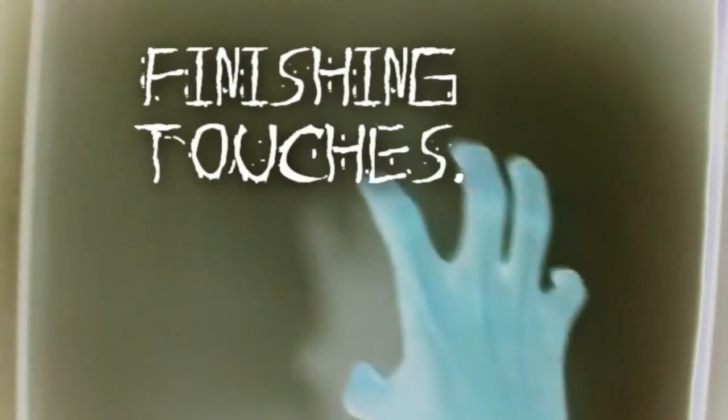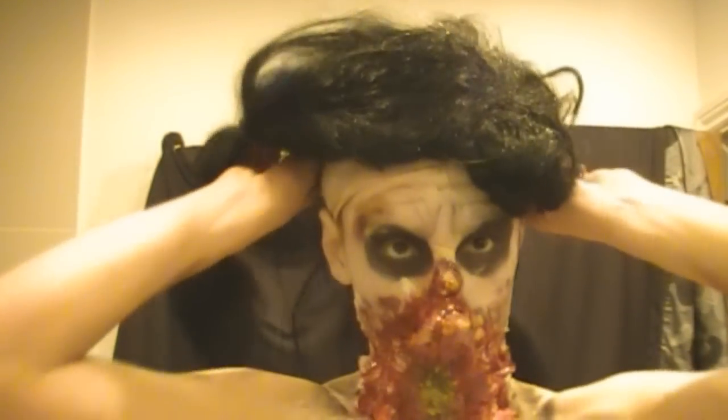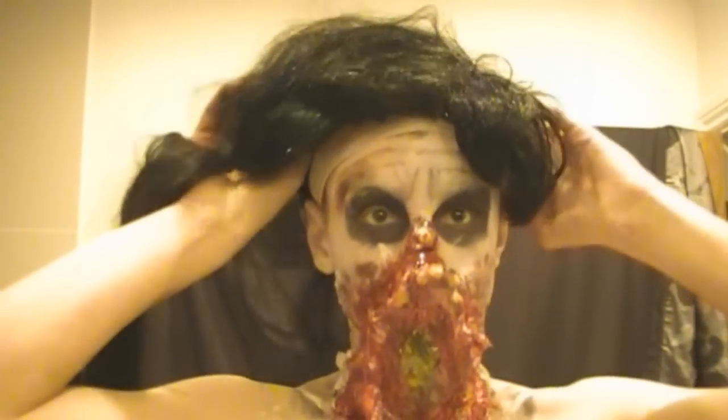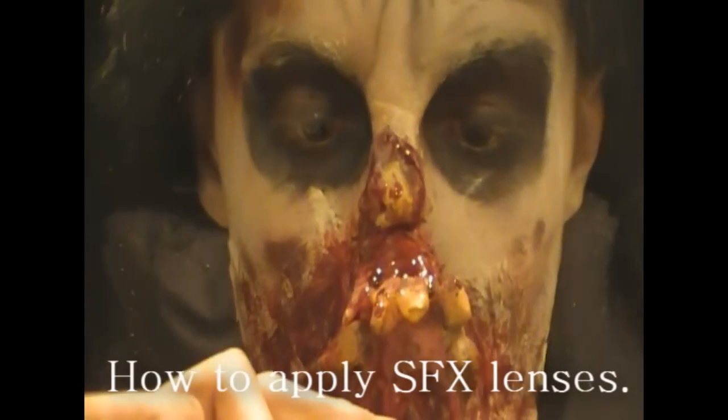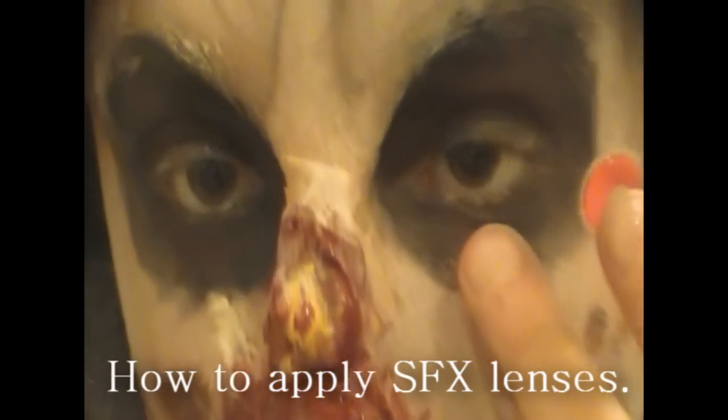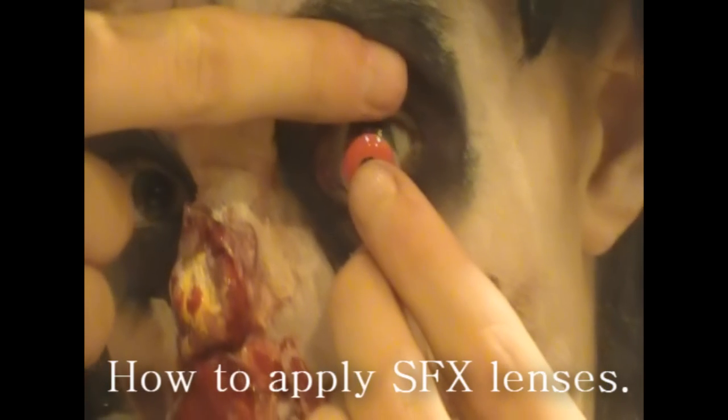The finishing touches you can apply are a wig. I started to pin it up but then thought: I'm a zombie, I don't have time to do my hair. So I just tied it in ponytails like the character did. I also have an annotation on how to apply special effects lenses. I didn't have any yellow ones so I used what I had — a red and white one — and then you're done.